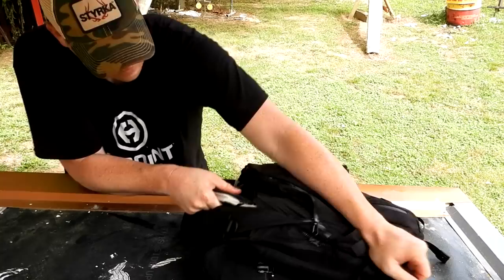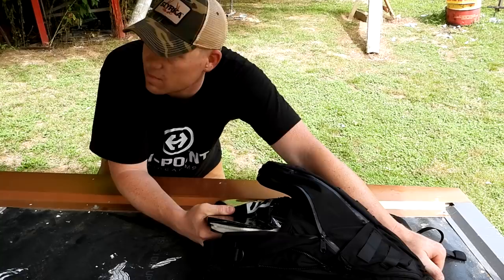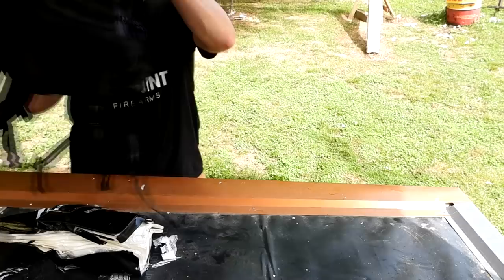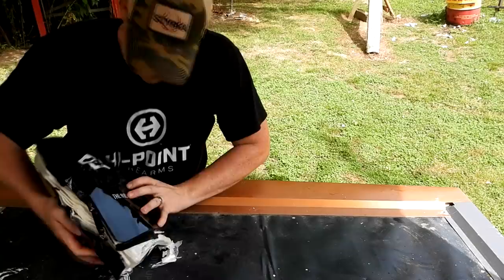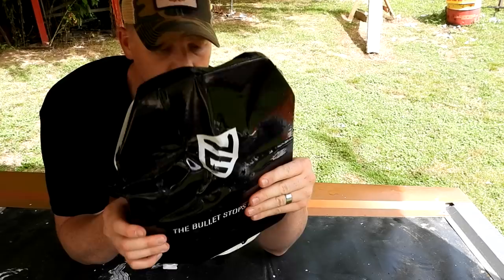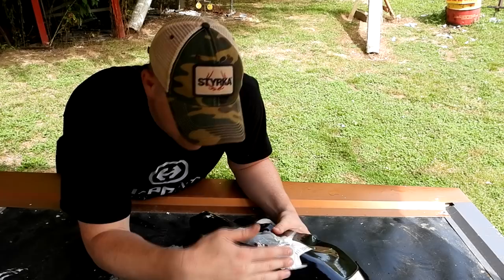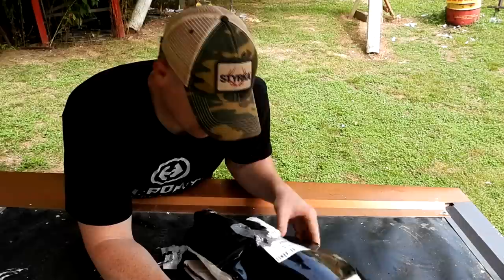Surely we got some bullets in here — all those rounds it stopped ought to be in here. I don't think there's any bullets right on top, but let me try to hold this together. There's the front of it — got a funny smell to it. And there's the back of it. Let me count the holes in the back: I'm seeing one, two — I only see three holes through this.